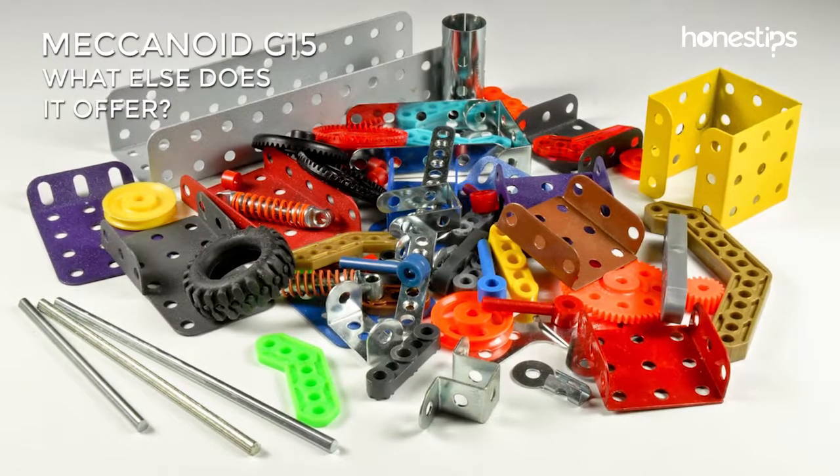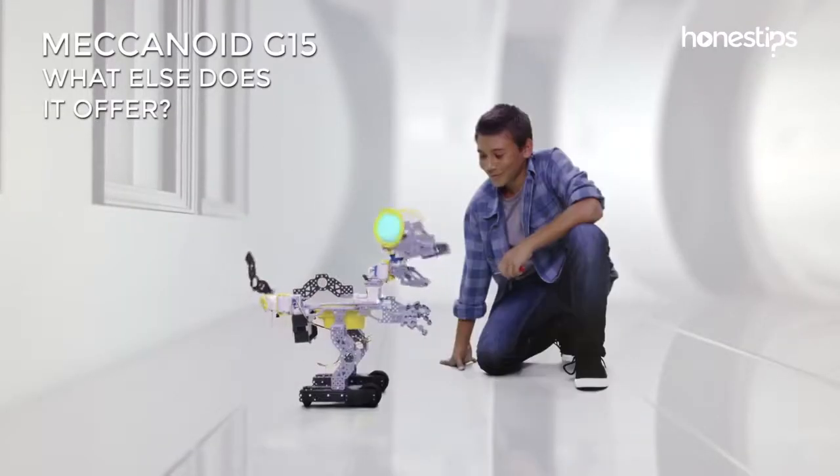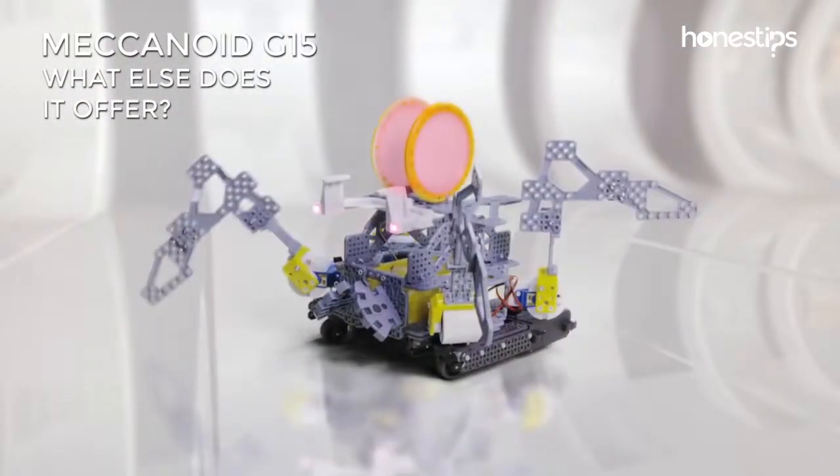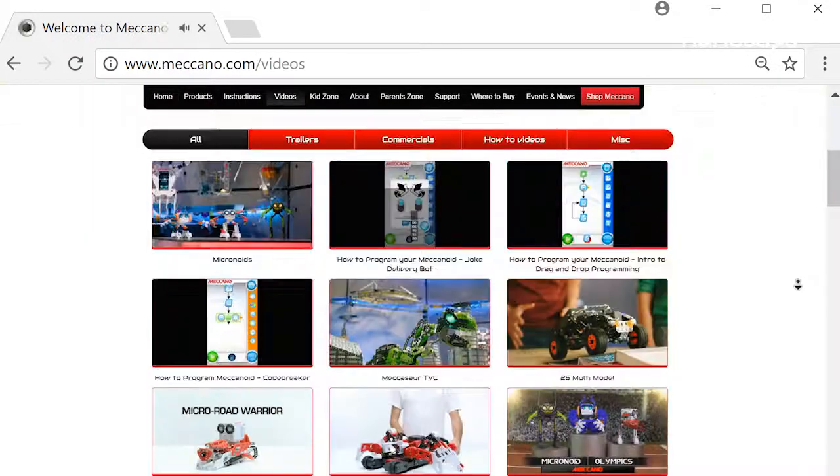The Meccanoid G15 is 100% compatible with other classic Meccano parts, allowing you to build whatever you want. You can find interesting examples on the Meccano website.